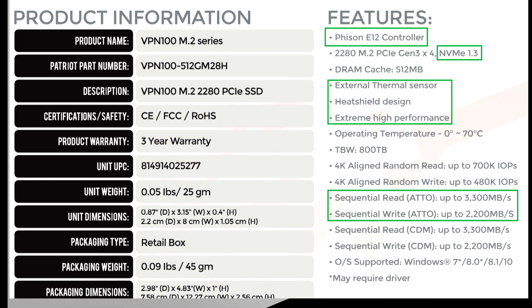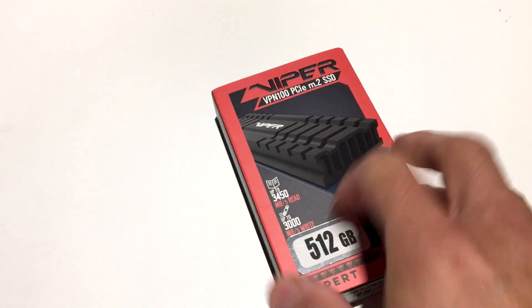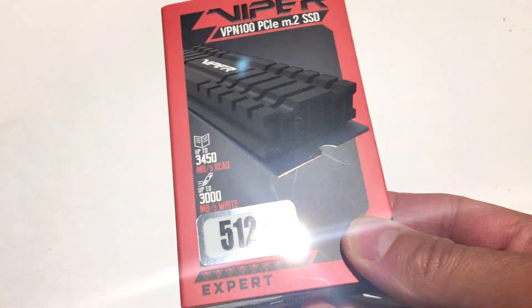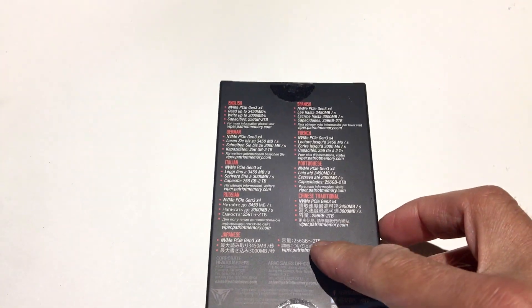It's going to support the latest TLC and QLC NAND technologies — in this case Toshiba's 3D NAND. This is nice and fast, and we're going to put it to the test. You can see right there on the box how it's advertising these blazing read and write speeds.